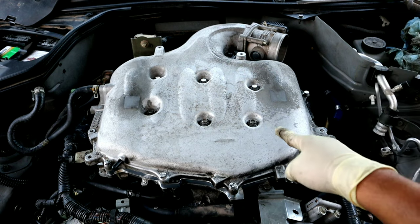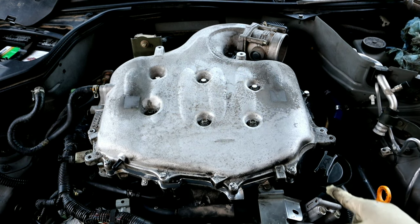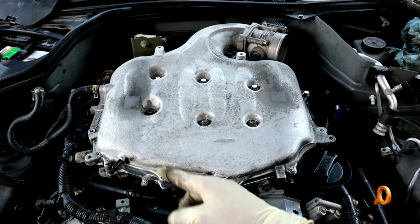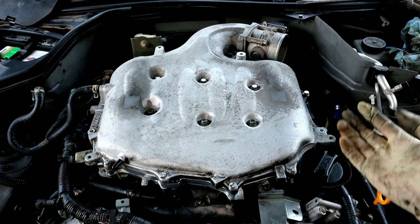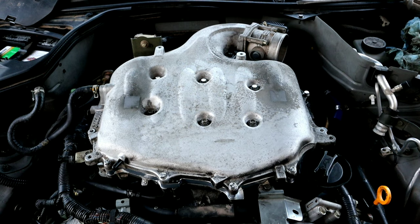As you guys can see, I did go ahead and finish installing the Z1 Motorsport spacer. I'm pretty happy with the fitment of everything — the instructions are pretty clear and it was pretty easy to get this done. Now I'm going to put everything back together and then we're going to go ahead and see how the vehicle runs.